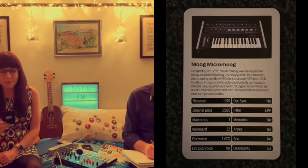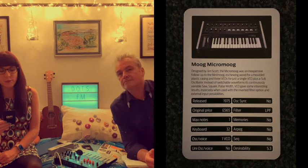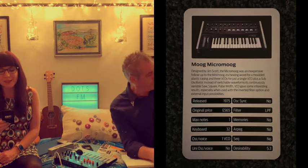The Moog Micro Moog. Designed by Jim Scott, the Micro Moog was an inexpensive follow-up to the Mini Moog, eschewing wood for a moulded plastic casing and three VCOs for just a single VCO plus a sub oscillator. Instead of switchable waveforms, its continuously variable saw, square, pulse wave VCO gave some interesting results, especially when used with the inverted filter option and external input possibilities.